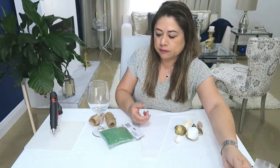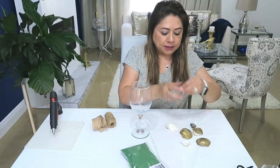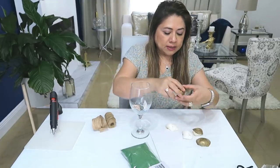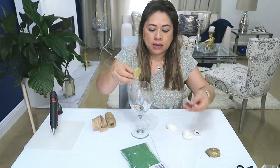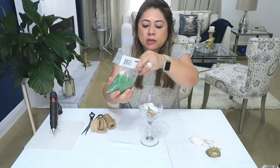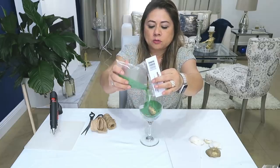En realidad lo que tú le quieras poner. Entonces lo que vamos a hacer es ponerle precisamente los caracoles, las piedras, las conchitas adentro. Estas yo las había usado el año pasado y las había pintado de color dorado. Ahora le vamos a añadir la arena, la cantidad que tú quieras, como hasta la mitad de la copa más o menos.